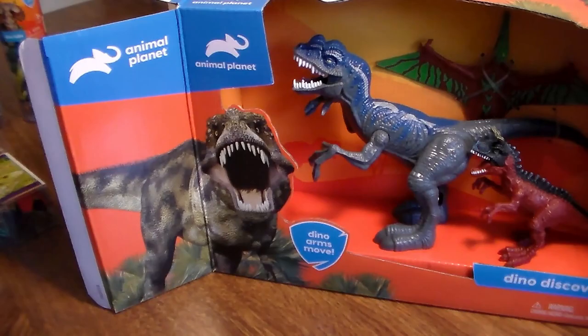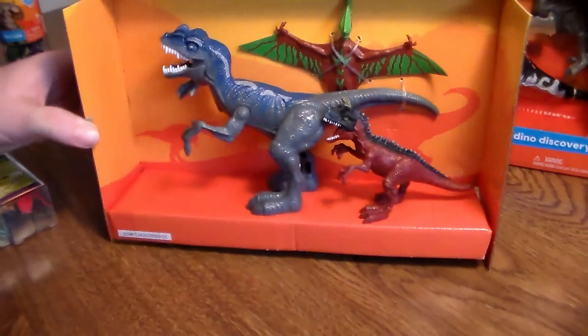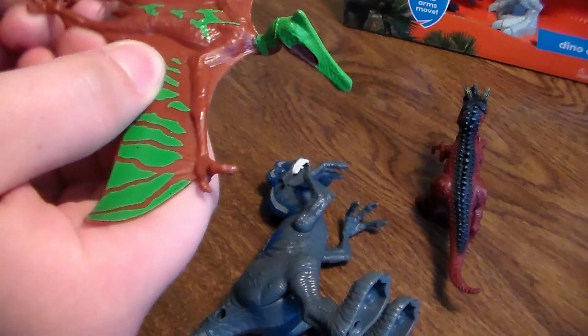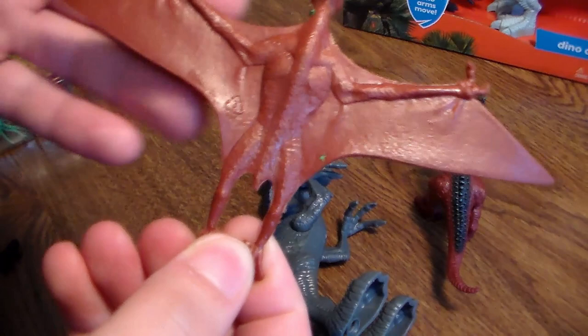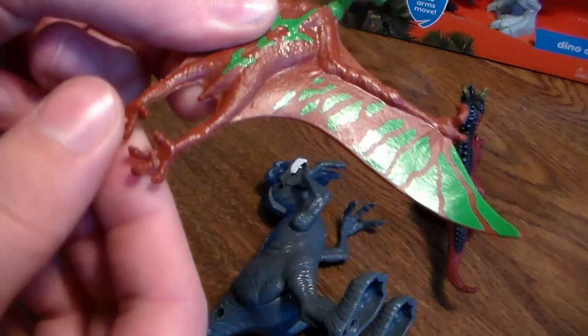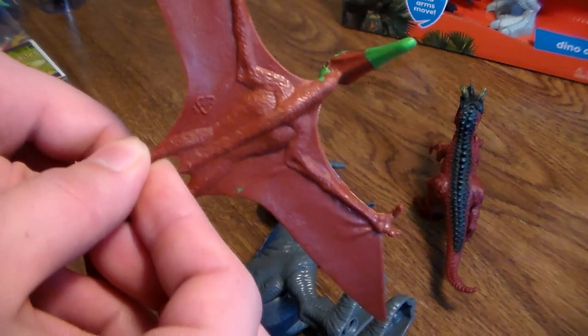Let's open up this bad boy. I'm going to take all these guys right out of the box. So here's the one Dino Discovery box. It comes with this awesome looking pterodactyl that I've never seen before. Love the face scan. Pretty cool. He's very flexible. His legs are very flexible. Obviously I don't bend him too much because you might break him, but still very beautiful. Very cool looking bird.